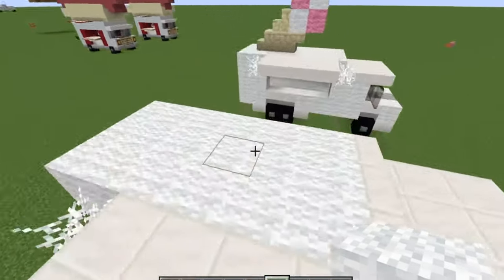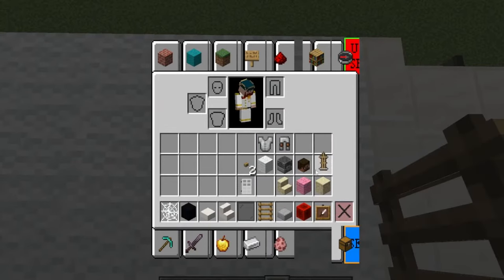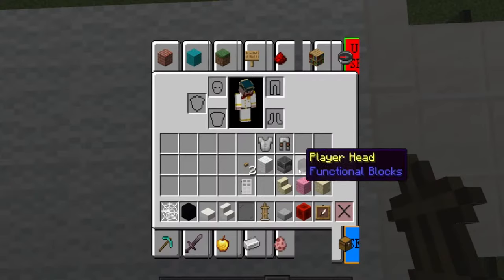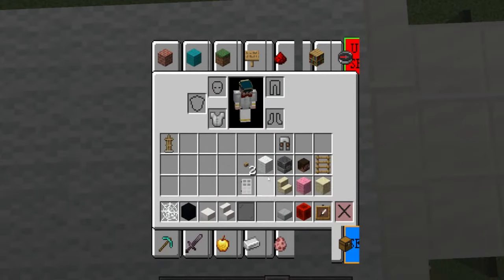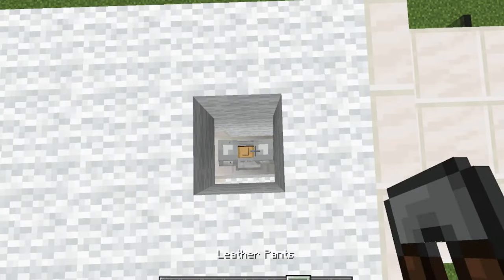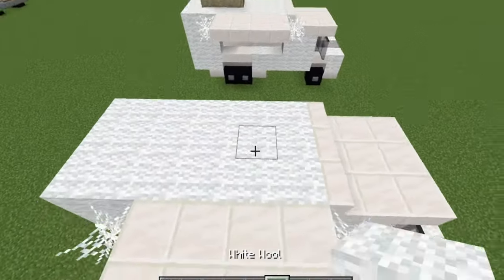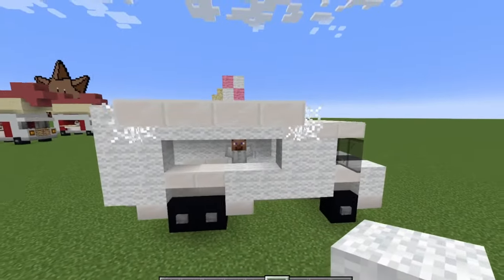Before I build the ice cream, I'm going to get in here real quick. I'm going to put down an armor stand — I'm going to put down pants and a shirt, and then also a player head. That way it looks like there's someone working in the truck.